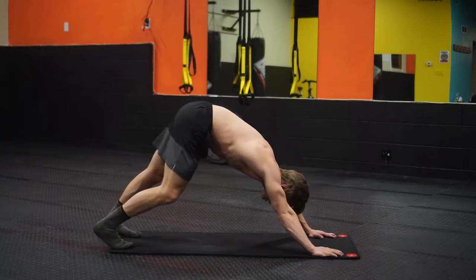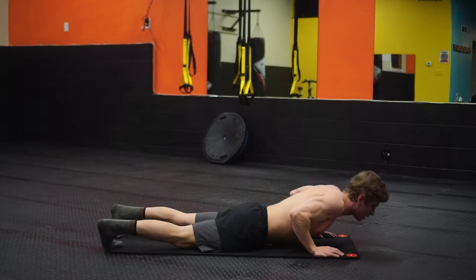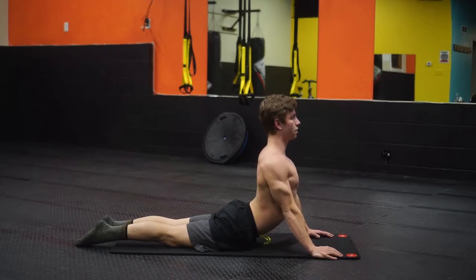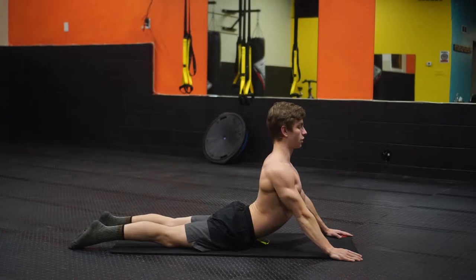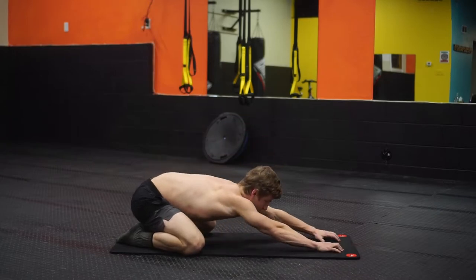This is a good one for those hamstrings, which tend to be tight on a lot of people. Then we're going to come all the way down to our stomach, relaxing, pointing my toes, and you're going to come up and roll those shoulders back. If you need to, you can always come down a little bit to make it less strenuous, or you can walk your hands out a little bit. Throw those shoulders back, rotating back a little bit, and then from there walk your hands and widen your feet back out into child's pose, keeping those arms straight.